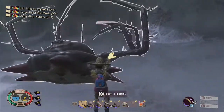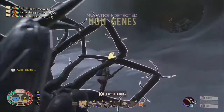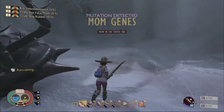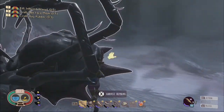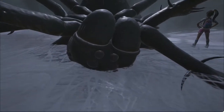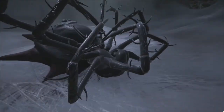Upon defeating the Broodmother spider, you and any other players with you will unlock the mutation Mom Genes. This mutation — which I honestly thought was a joke when I first read about it in the suggestions channel on the Grounded Discord — will cause spiderlings to spawn randomly and assist you in battle.